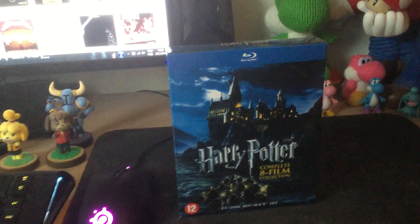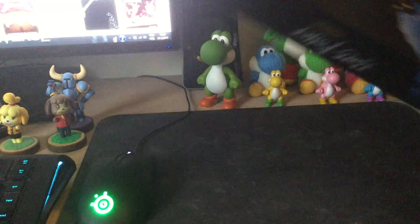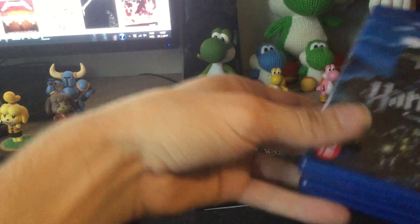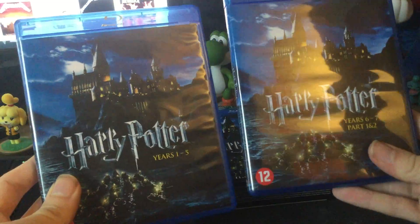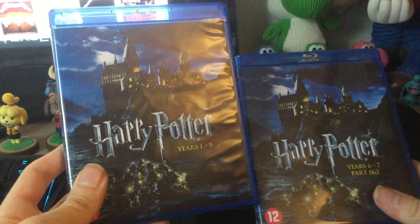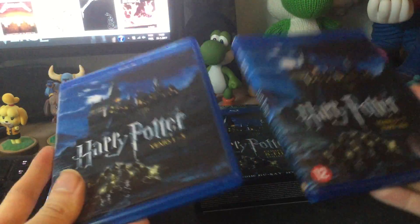Here we are — Complete 8 Film Collection. Now this is kind of a cheap box, it just has a simple lid at the top that you open up. This is actually just the cover of it all. So inside you get this ginormous Blu-ray box — you get two boxes actually. So you get two individual boxes here, kind of lazy. One says 1 through 5 and the other says 6 through 7, Part 1 and 2.